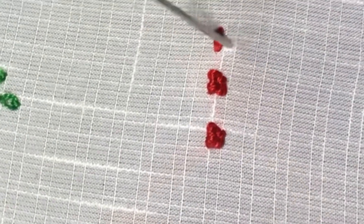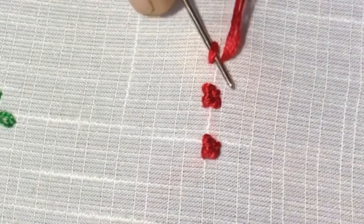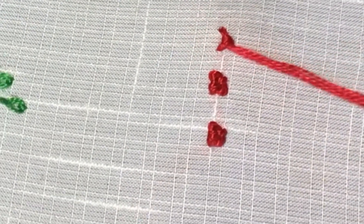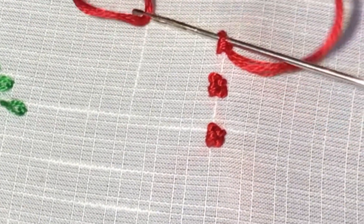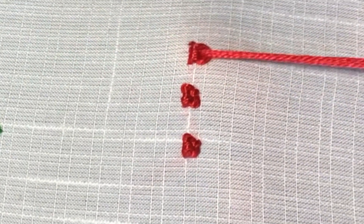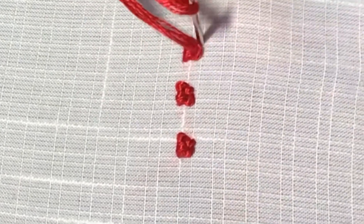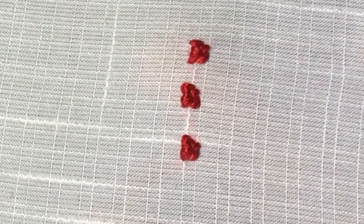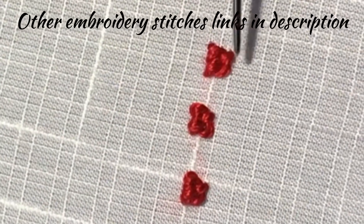I hope you are clear about the stitch. If you have any doubts please comment. If you like this video, share with your friends and click the like button. All other embroidering stitch links are given in the description.